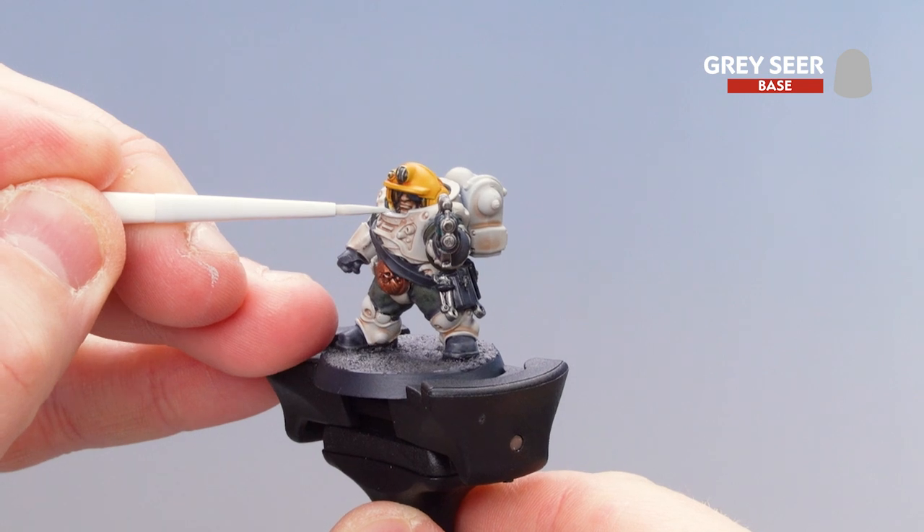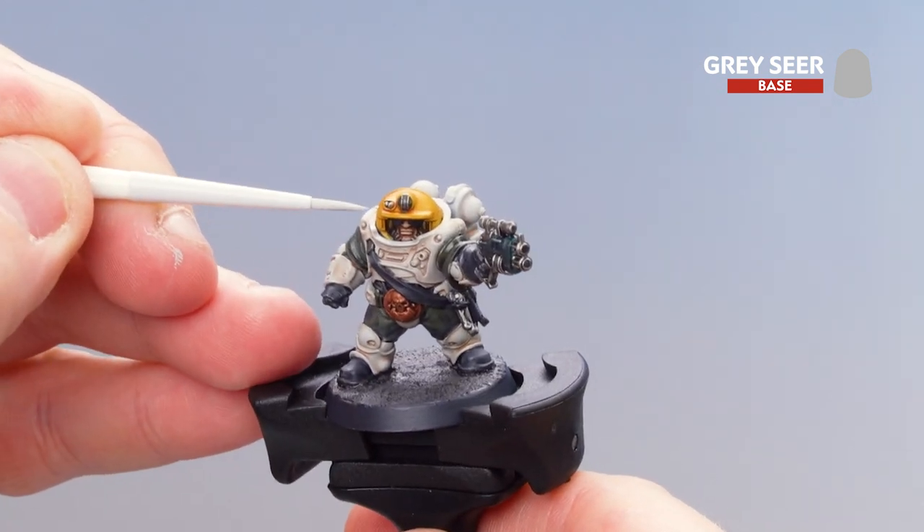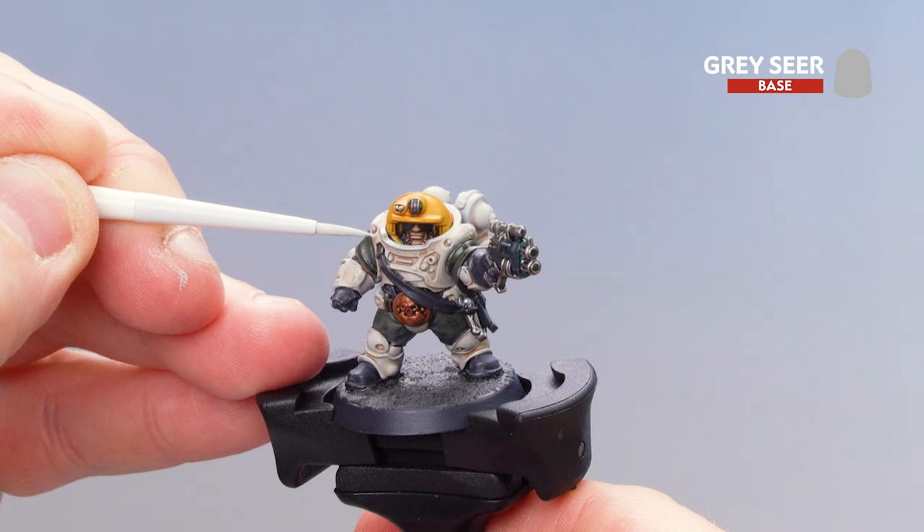I'm just going to get those raised areas and tighten them up a little bit, just to add a little bit more punch to that white.